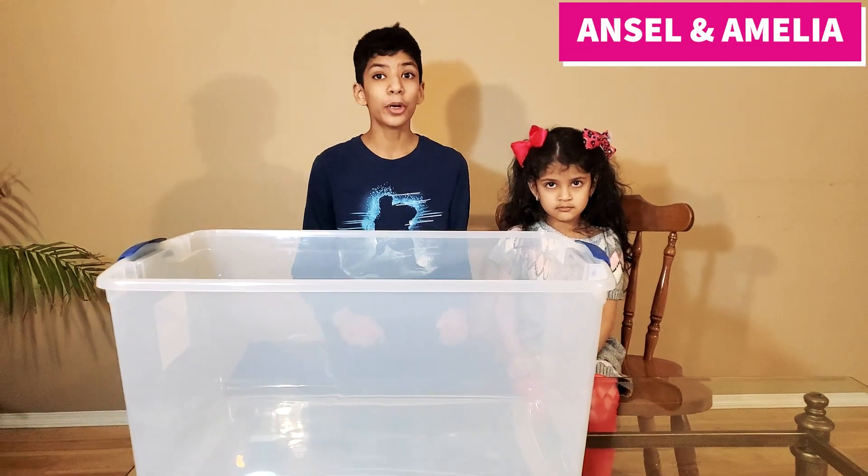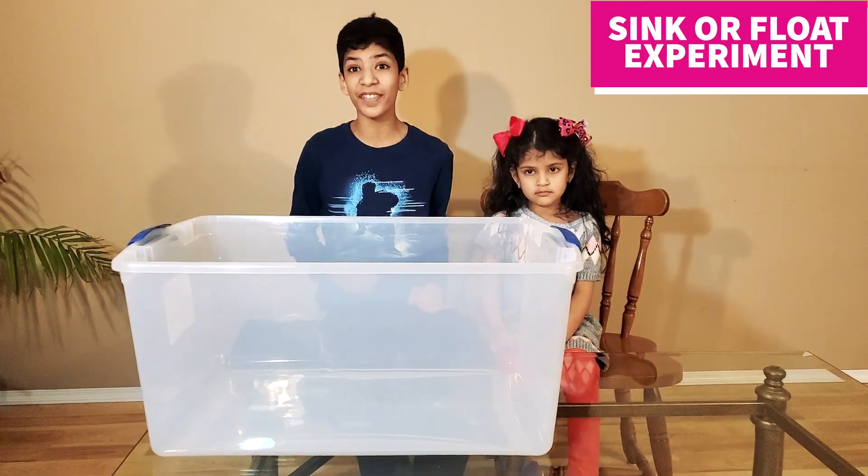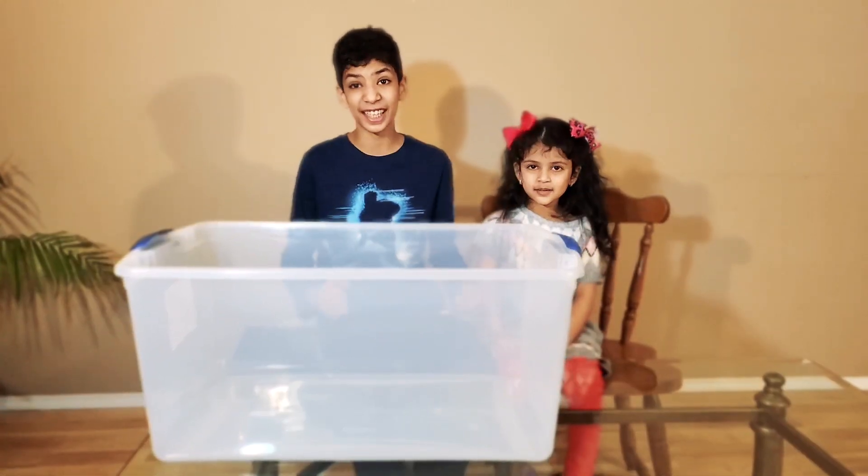Hey guys, today we're going to be doing the sink or float experiment. I love experiments. Do you like experiments too? Yeah! Then let's get started.